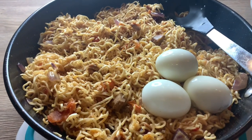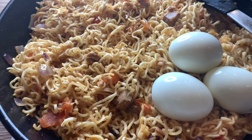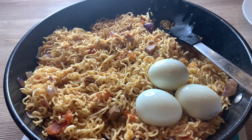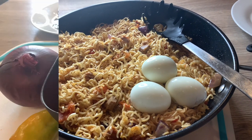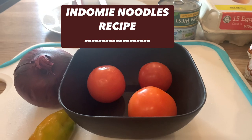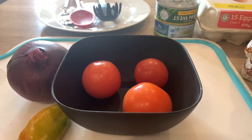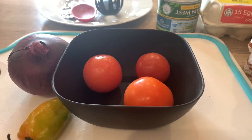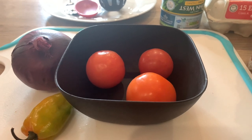Hello YouTube! I made this indomie noodles packed with goodness, spices and everything in between, so let me show you how I made it. Hello everyone, welcome to my channel. My name is Efe. Today's video I'm going to be making a very simple recipe of indomie noodles with tuna.